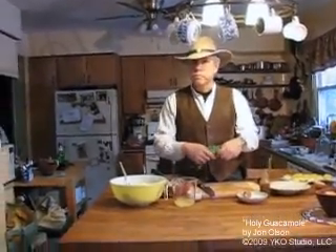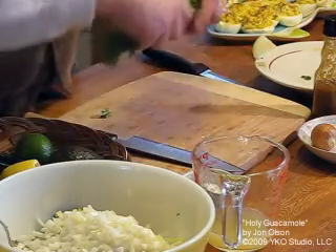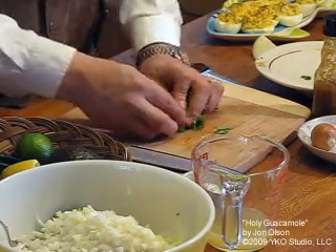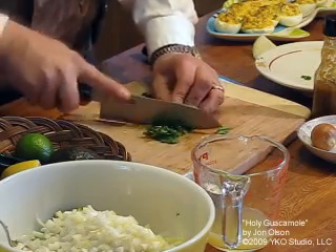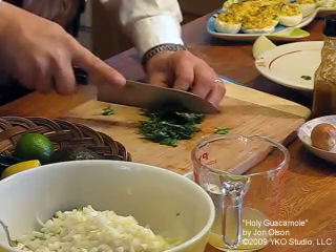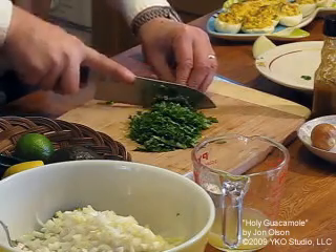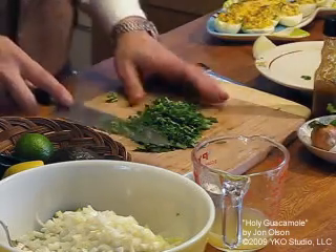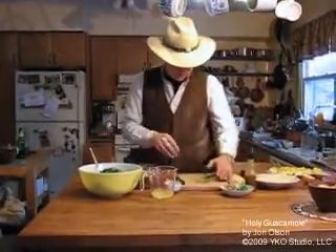Cilantro is our next ingredient. Our guacamole so far has four avocados, a half an onion, and now a nice bunch of cilantro. Wash it thoroughly, then roll it over, hold it really tight, and you can just slice it very very fine. Drop that into our bowl.